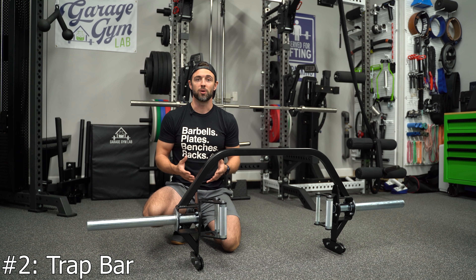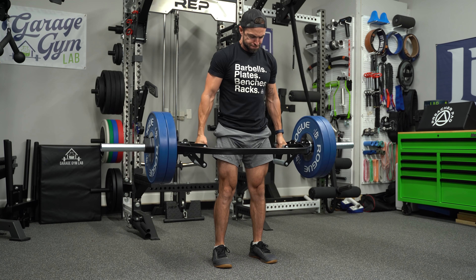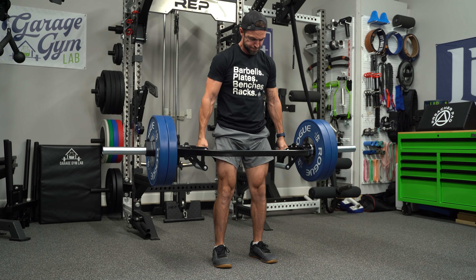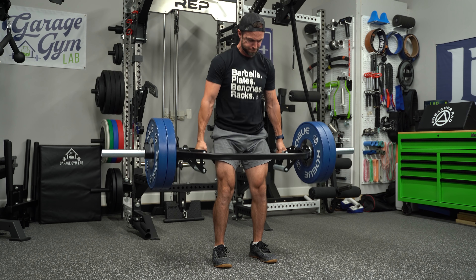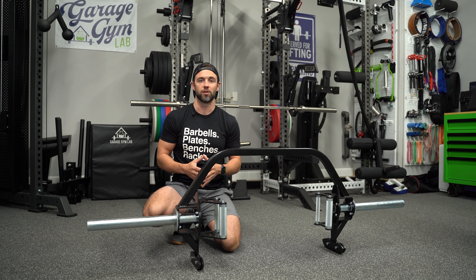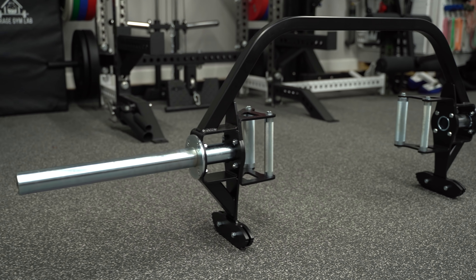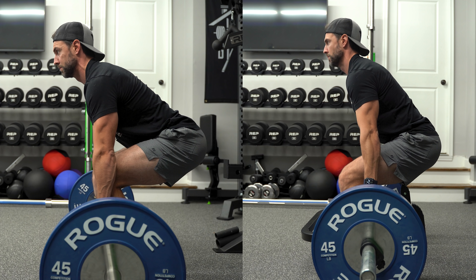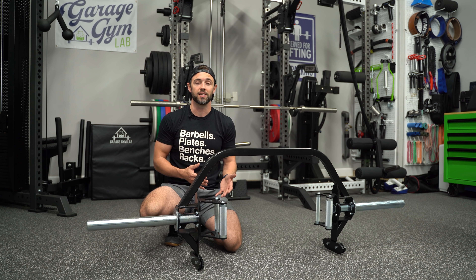The second specialty bar that I recommend is the Trap Bar, also known as the Hex Bar. This bar has been around for decades — it's not new — but it's become increasingly popular over the last couple of years, namely with the explosion of the open-ended Trap Bar. A Trap Bar accomplishes a few things that many users will find beneficial. Unlike deadlifting with a straight bar where the weight is out in front of your body, a Trap Bar is tied more closely to your center of gravity, and as such, it can greatly alleviate a lot of the low back discomfort that some lifters experience.